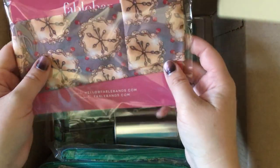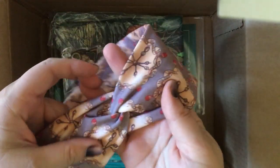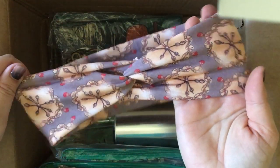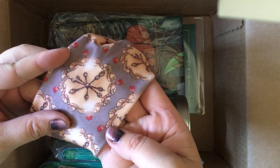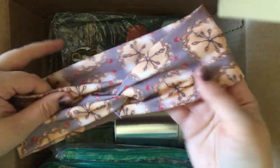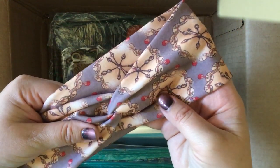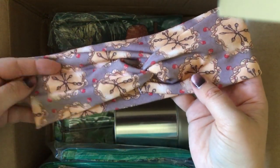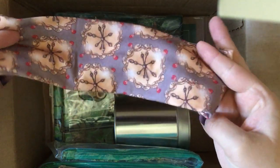This is a headband — Weasley Clock Headband, made by Fable Bands, art by Kiko Sanchez. Inspired by the famous clock from the Weasley family home: 'Where will you be wearing this exclusive headband?' This is so cute, and I've actually been needing a headband, so this is perfect!